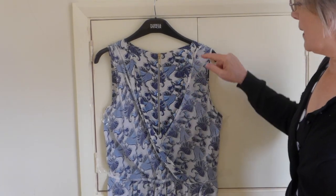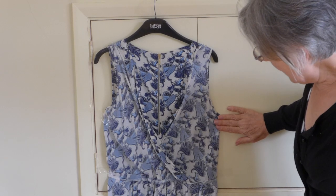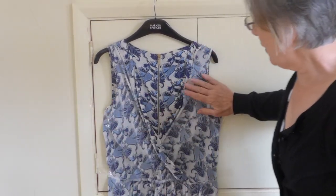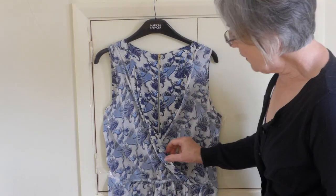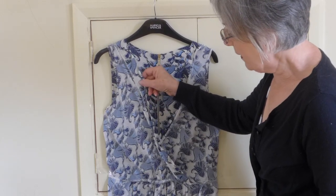What I've done now is I've turned the dress inside out and I've also taped it flat onto my cupboard. Don't need any special equipment for this, just a little bit of patience and a bit of sellotape and an even thread. And what you can see is that the gape is really big on this side.